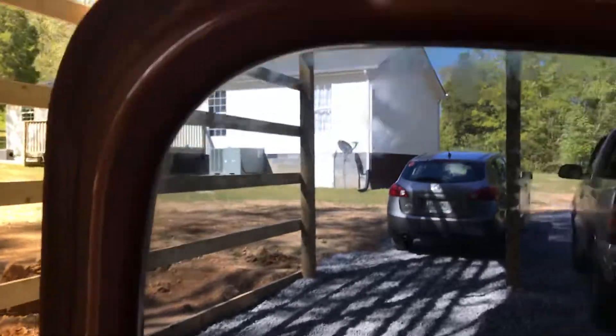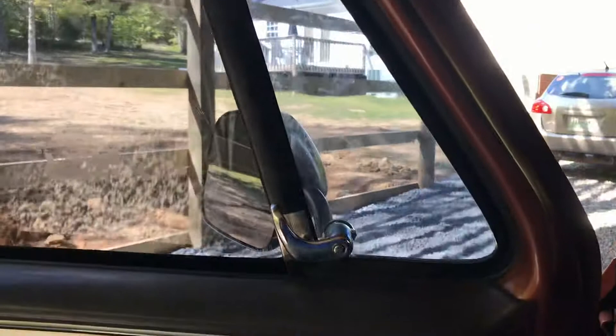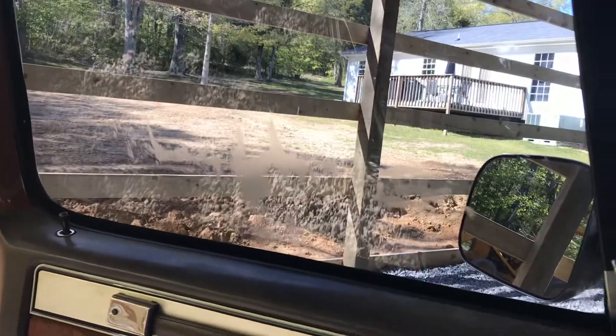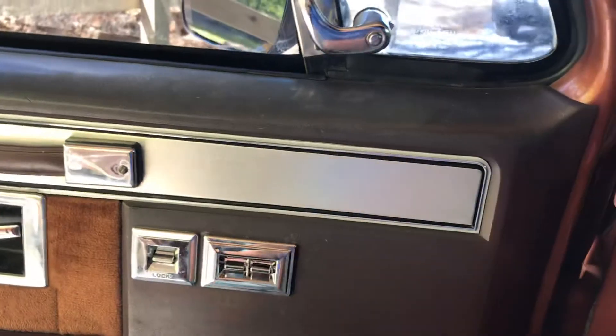The window run sweep doesn't fit that great. I think when I ordered this kit I ordered it for the one-piece vent window, and maybe the door frame is even different. I went ahead and put a new window switch in it — that's from Napa, it was about 20 bucks.